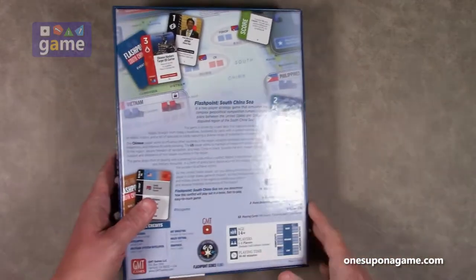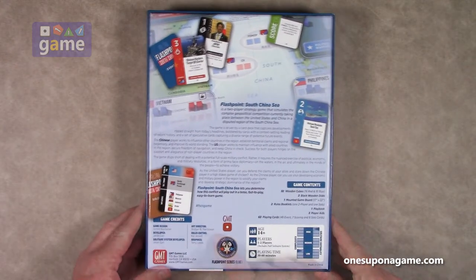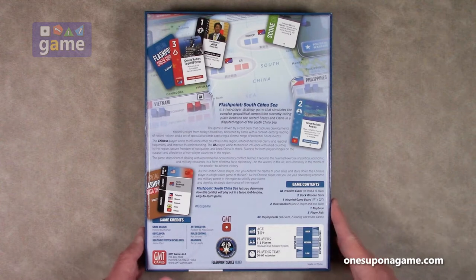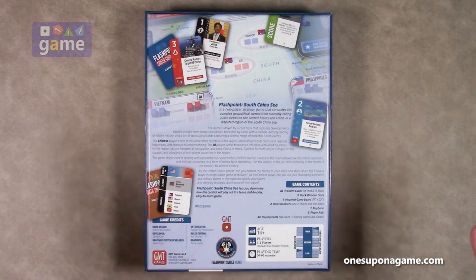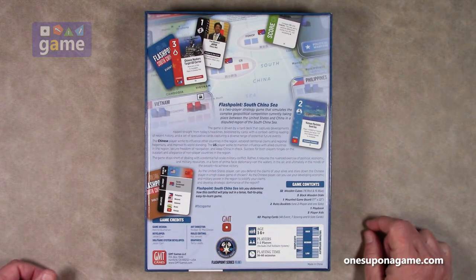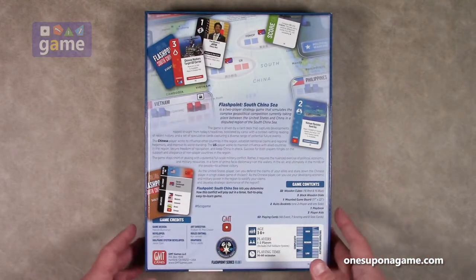One nice surprise I noted on the back cover is that the rules editing was by Kay Jensen, who is the wife of the late Chad Jensen. Chad and Kay were responsible for the best rulebook in the history of board gaming — Combat Commander: Europe.